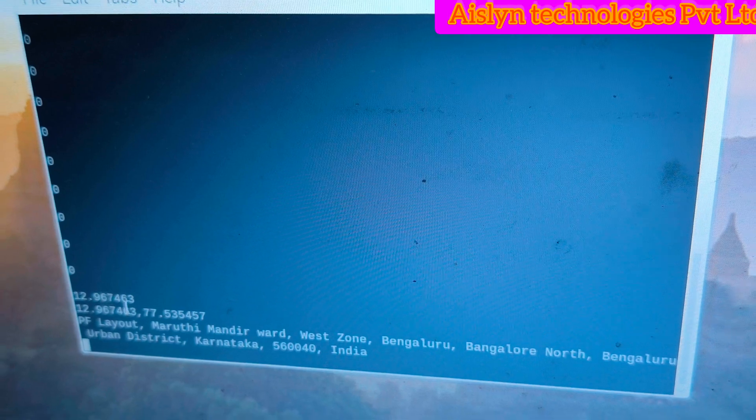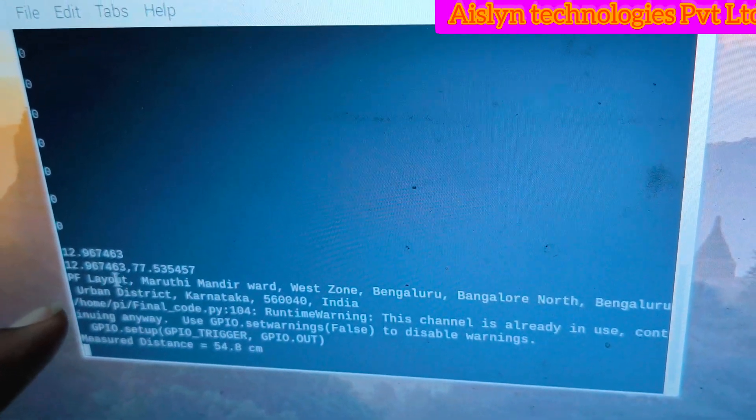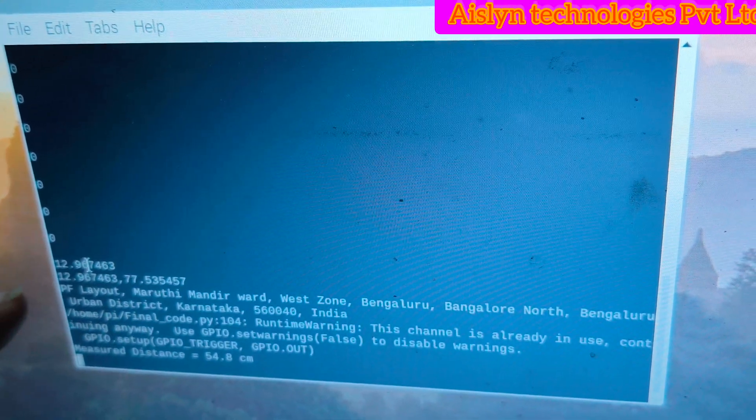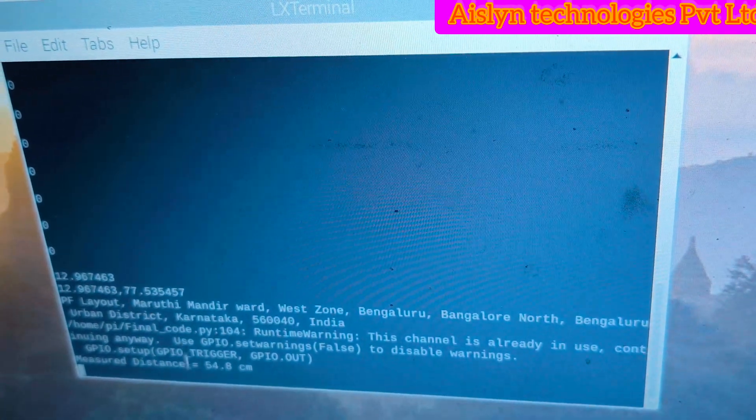We got the current location, and it will also convert the latitude and longitude into an exact readable location address.